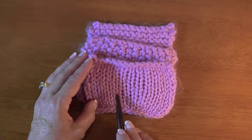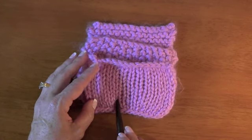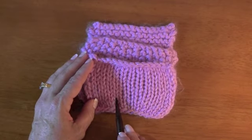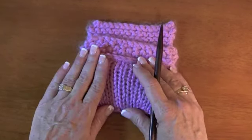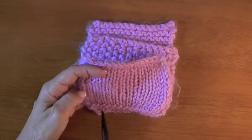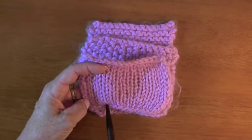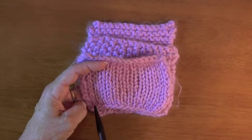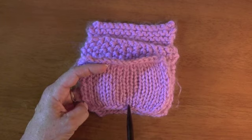Long tail cast on is one of those cast ons that is very easy to detect which side is wrong side versus right side. If you look at this long tail cast on, other cast ons are more forgiving - both sides are attractive. Long tail is not the case.